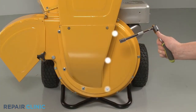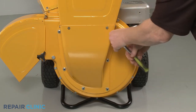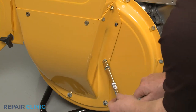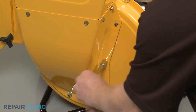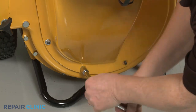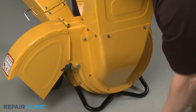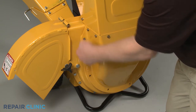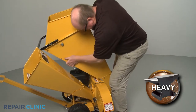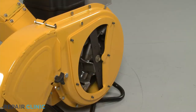Using the ½-inch socket, unthread the six mounting nuts securing the front of the hopper assembly to the housing. With the nuts unthreaded, tilt the hopper assembly back and lift up to fully detach the assembly from the bolts. Remove the shredder plate.